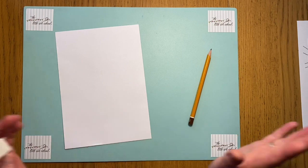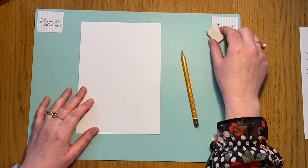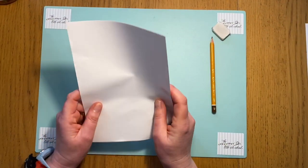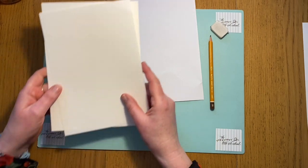All you need - you don't need masses of art equipment. You just need a rubber, a nice pencil, and a bit of paper. This is my scrap bit of paper for warming up, so you just need one bit of paper for warming up and then another piece to draw on.